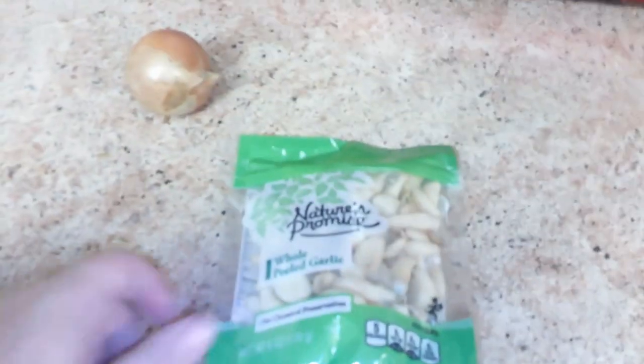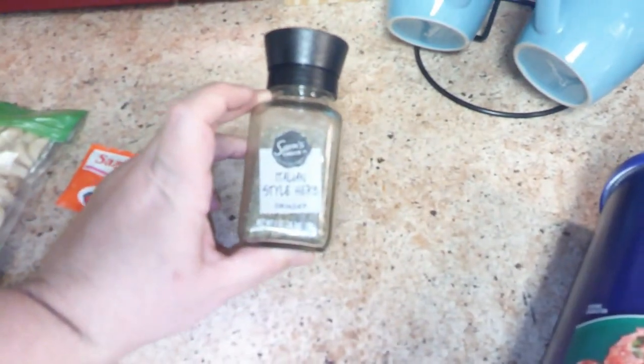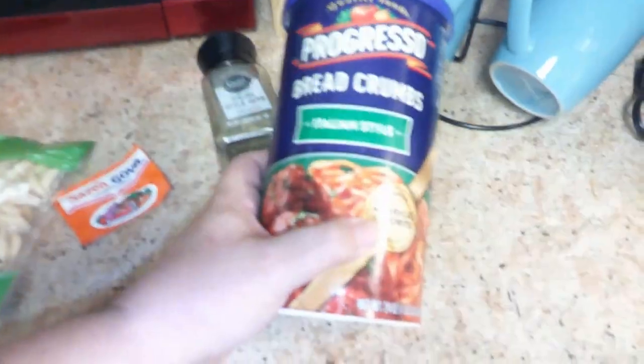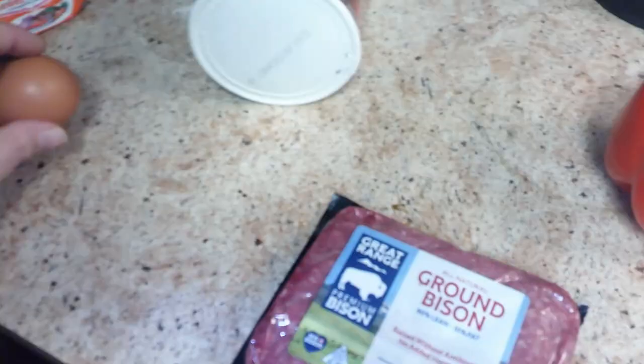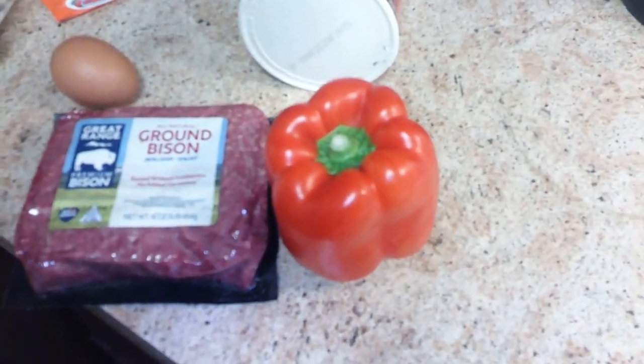Okay, and this is what we actually seem to have — oops! I'm a very good videographer. Let's see what we actually got. We got our stuff: some onion, some Italian seasoned breadcrumbs — oops, there goes an egg, gotta get another egg — some ground bison, and a bell pepper.